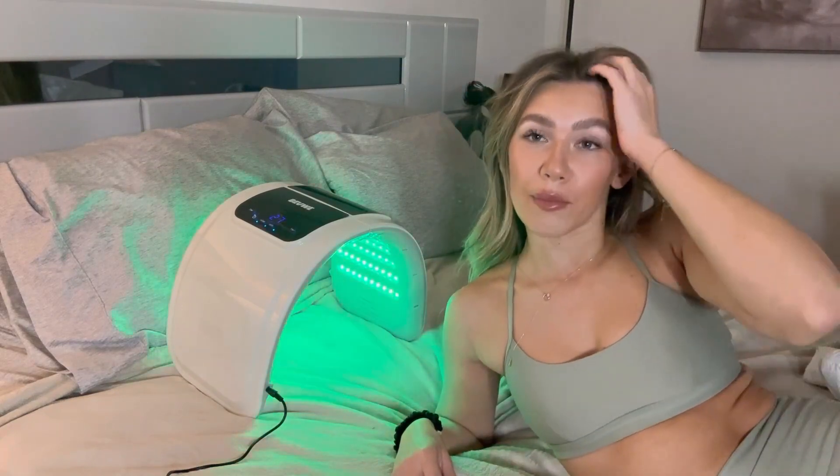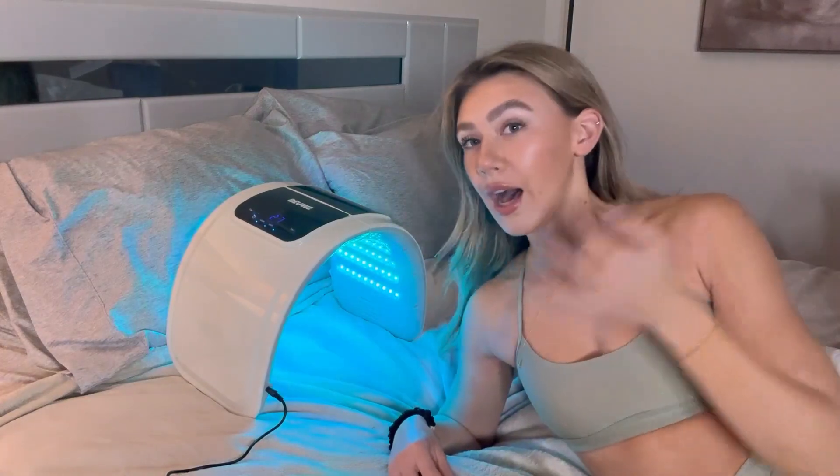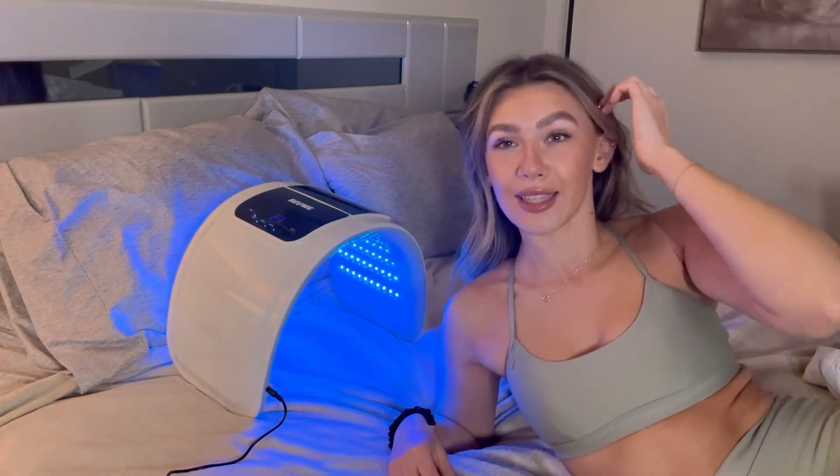You will want to use it repetitively and continuously if you want to see the best results. I've been struggling with a little bit of acne lately, so I'm really excited to see how that helps. If you guys are looking for an LED face mask, I highly recommend you guys check this one out.